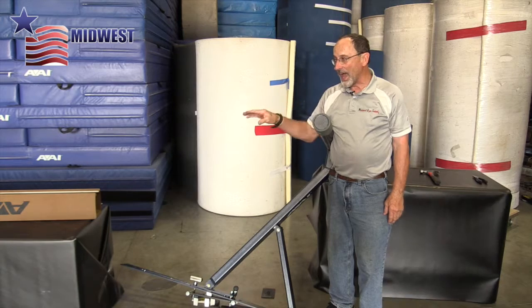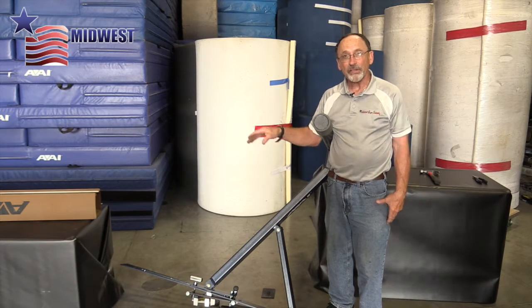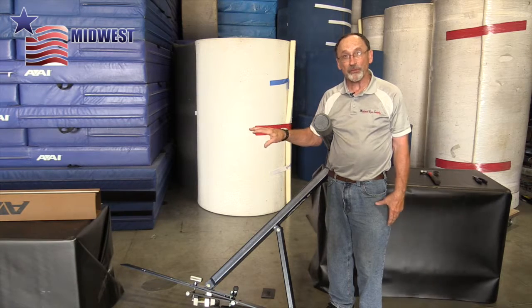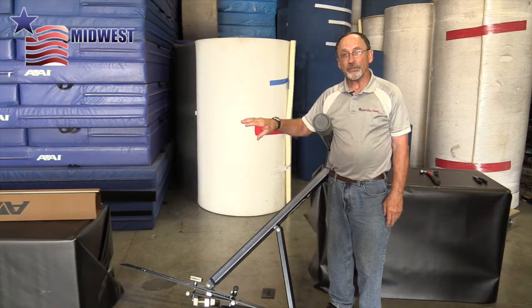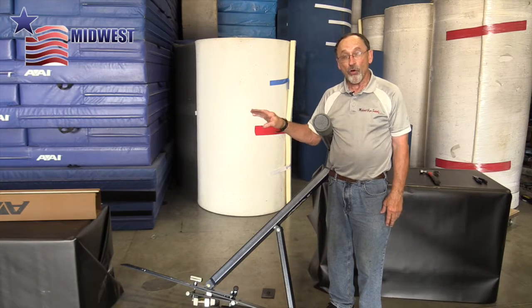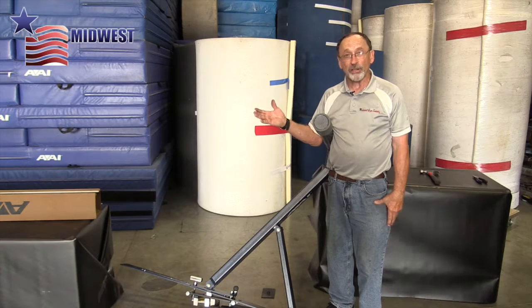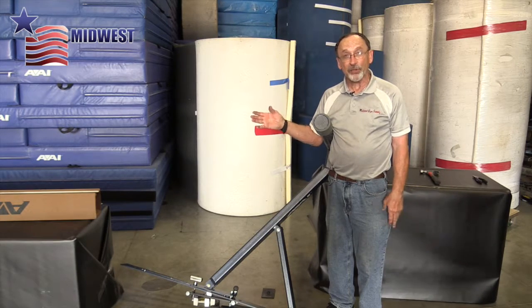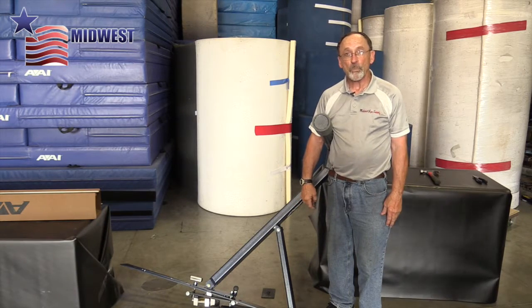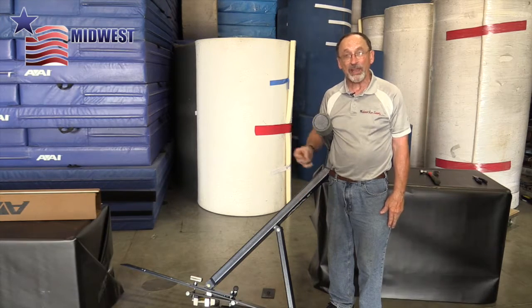That should allow you access to the top so you can either redo the top yourself, do an exchange with us for one of our reconditioned tops, or get a brand new top from AAI and put that onto your beam, making it brand new. And that should do it as far as taking the leg and the bottom plate off.